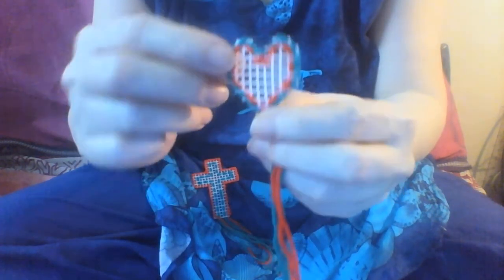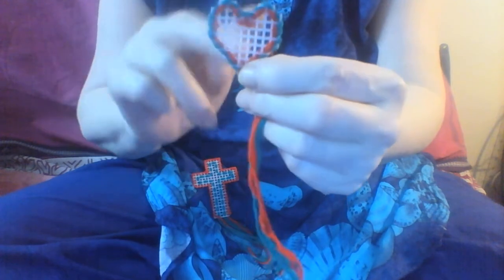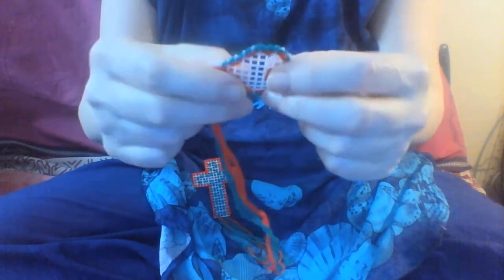All I've done with this is to do a running stitch in and out, in and out, all the way around, one square away, and then I've overcast. So this is an overcast stitch, and the beauty of this is that you can leave the tails — it's either just decorative, or you can make a bow from them as I've done with this one.